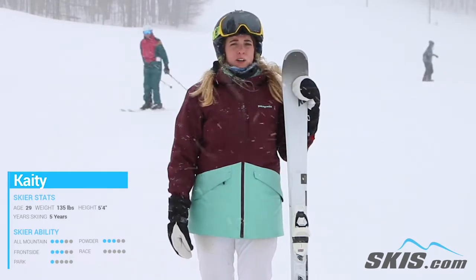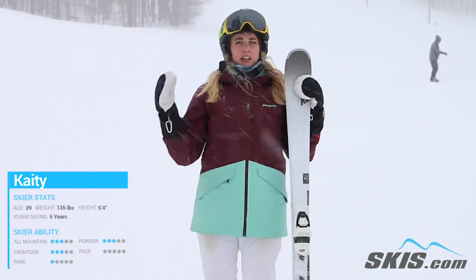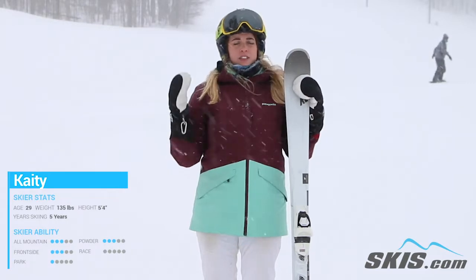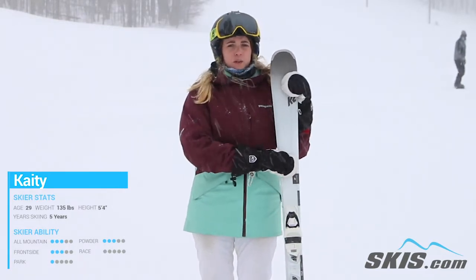At 75 underfoot it really craves that hard pack icy groomer. It really held an edge. A little bit of a slower speed — I took it down a couple more mellow intermediate blues. Picked up speed and it got a little bit squirrelly underfoot.